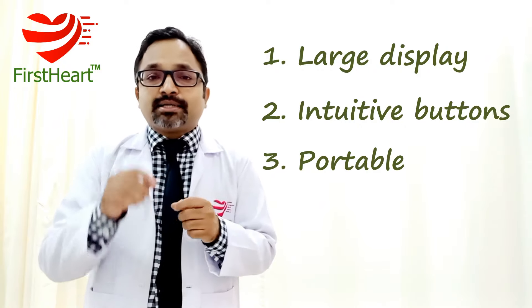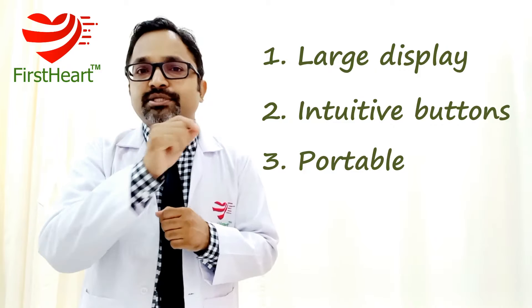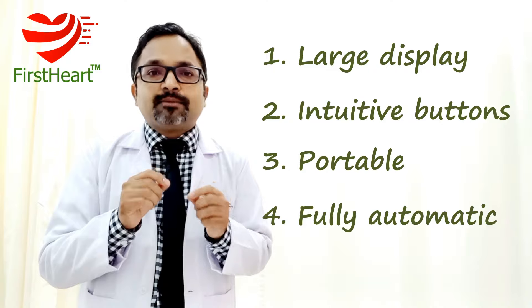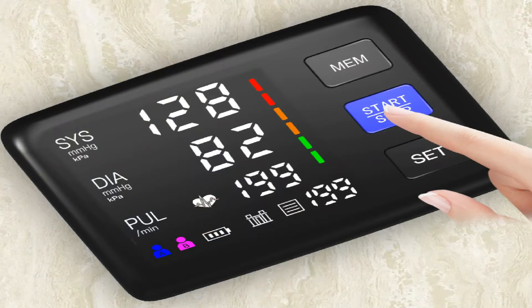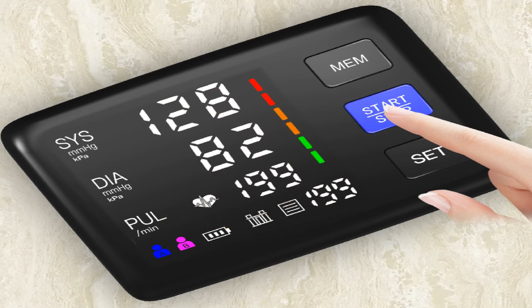Apart from that, one very important thing: the functioning of this instrument should be totally automatic, which means the inflation of the cuff or bladder should be done just with the press of a button — not by manually pumping to inflate. Just press the button and inflation should be done automatically.